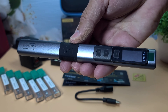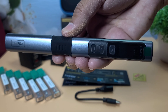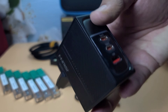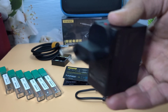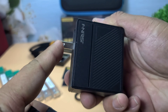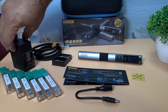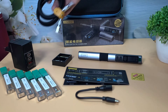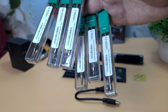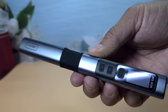Inside the box, we have the FNIRSI HS02 soldering iron, a 100-watt GAN power adapter with interchangeable EU and US plugs, a high-quality silicone Type-C cable, a user manual with all instructions highlighted, and some extra soldering tips for different soldering tasks.